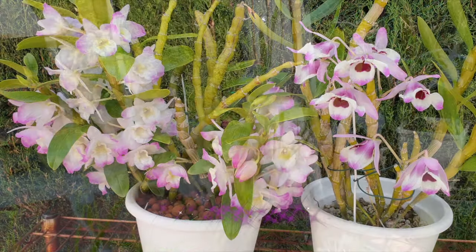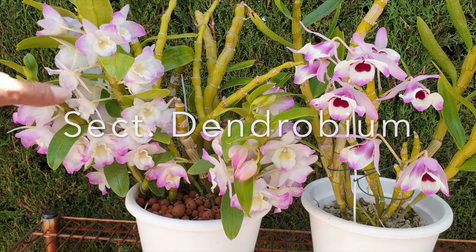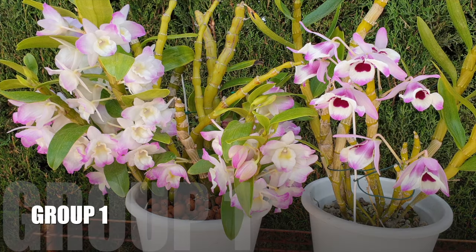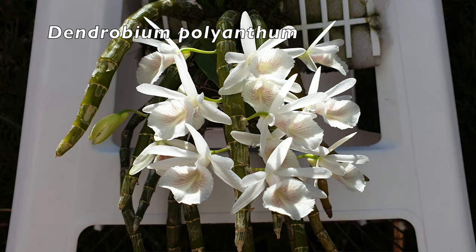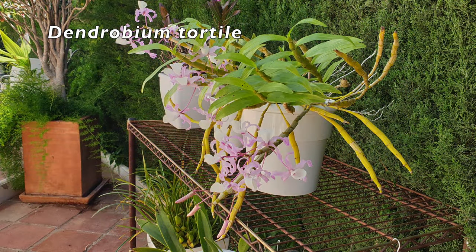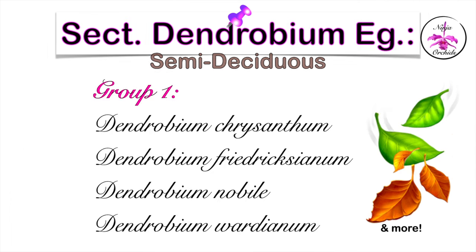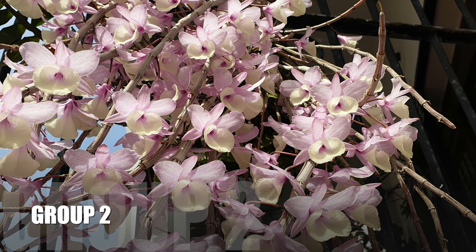Our next group has a very fancy name: the section Dendrobium. In this section we have two groups. In one group we can find the likes of Dendrobium nobile and similar, which are semi-deciduous, meaning they will eventually lose their leaves on older canes, but this happens over an extended period of time and not all at once. If your orchid in this section drops its leaves on any canes all in one fell swoop, you may need to check your conditions and your root system — something is not quite right. The second group of dens in this section are for the most part deciduous.